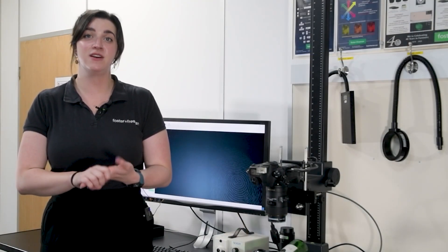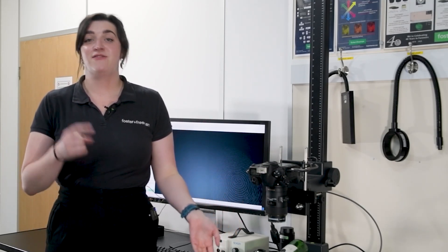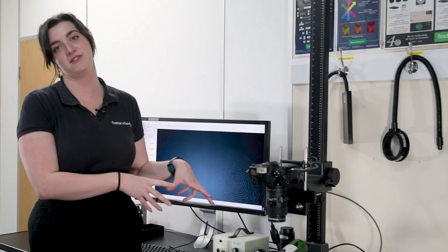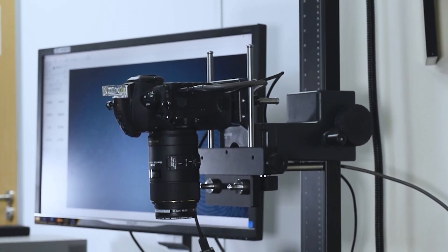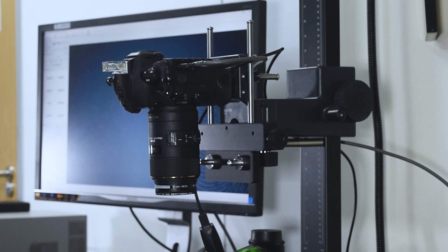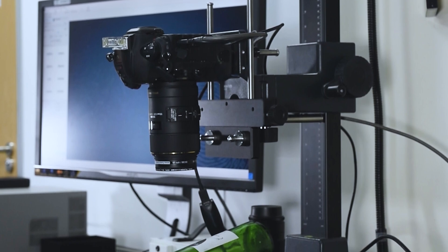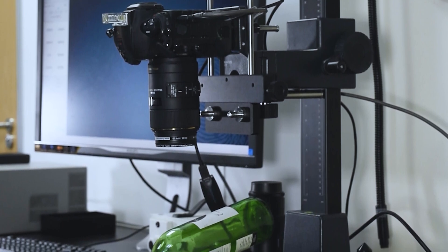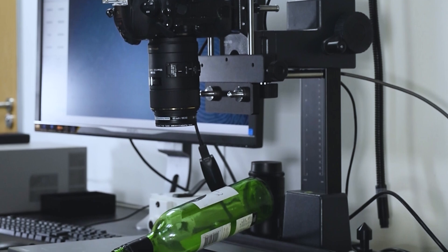Throughout this webinar, we're going to focus our demos primarily around the DCS. That's because if a finger mark is challenging, we're going to need the best of the best to photograph it. The DCS itself is made up of specialist lighting attachments, a high resolution camera, and specially designed fingerprint enhancement software that all work together cohesively, meaning we are able to photograph any fingerprint on any background. That's why we use the DCS when it comes to challenging finger marks.